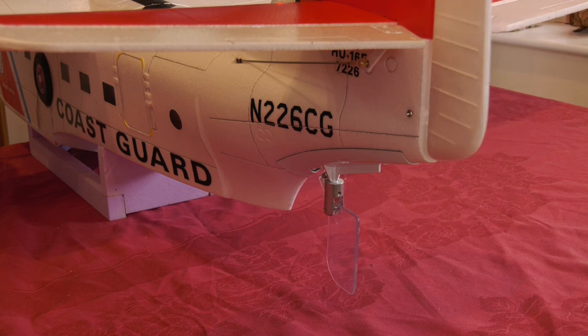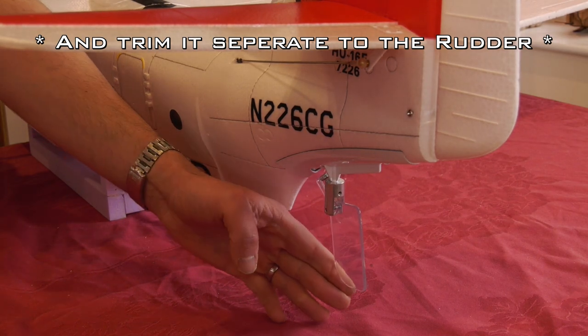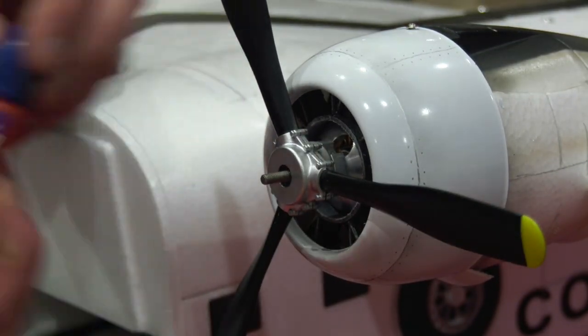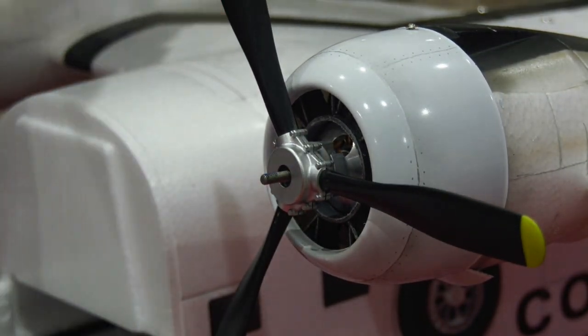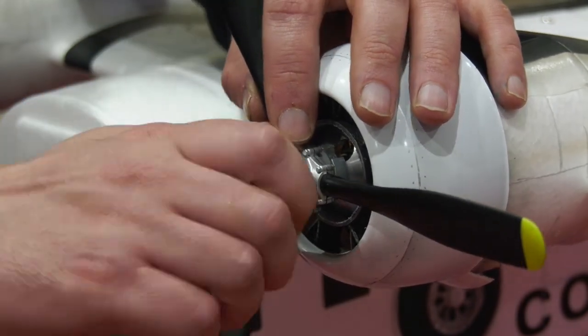As the water rudder is on a separate channel, I've put it on a mix so I can switch it off for take off and landing. The kit is supplied with these lovely handed scale propellers that turn inboard — hence a bit of thread lock to stop them coming undone.